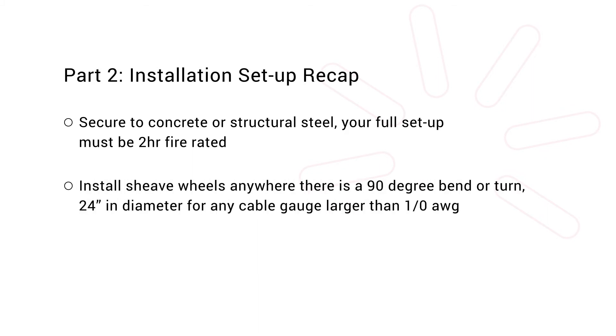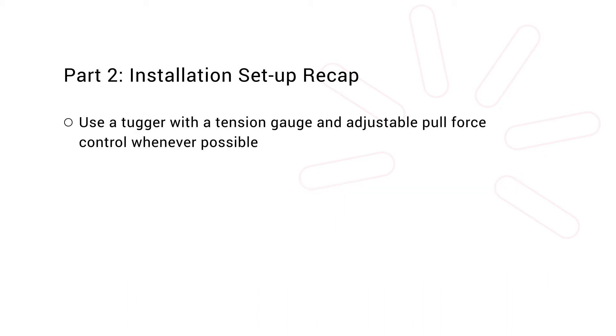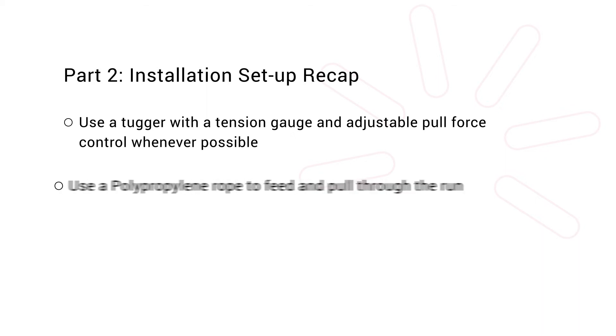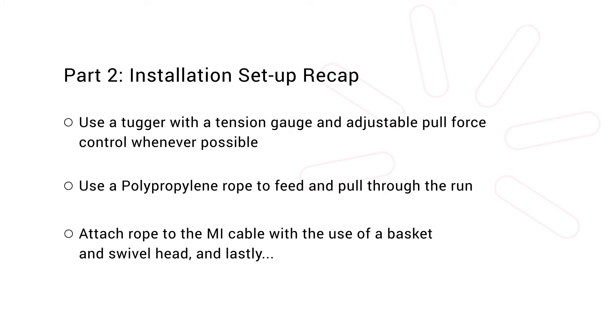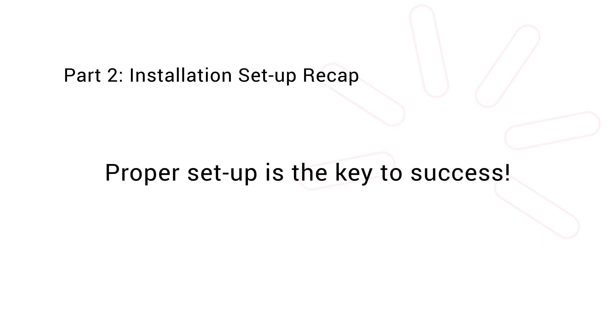Install sheave wheels anywhere there is a 90 degree bend or turn — 24 inches in diameter for any cable gauge larger than 1-aught. Set up rollers or use the PVC tubing trick anywhere the cable may rub and create friction. Use a tugger with a tension gauge and adjustable pull force control whenever possible. Use a polypropylene rope to feed and pull through the run. Attach rope to the MI cable with the use of a basket and swivel head. And lastly, remember: proper setup is the key to success.